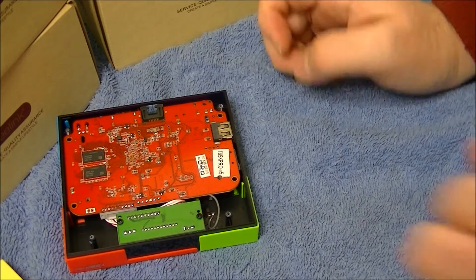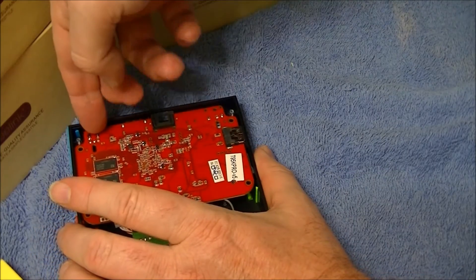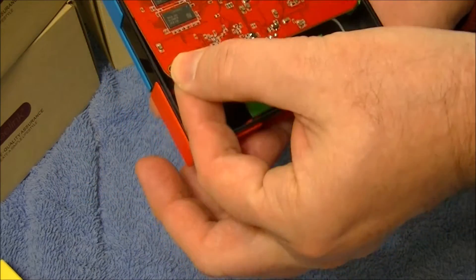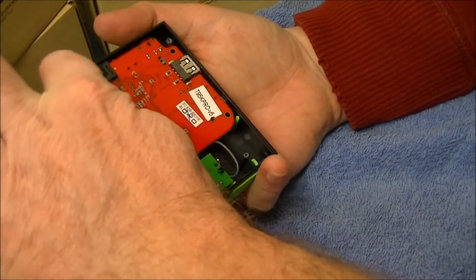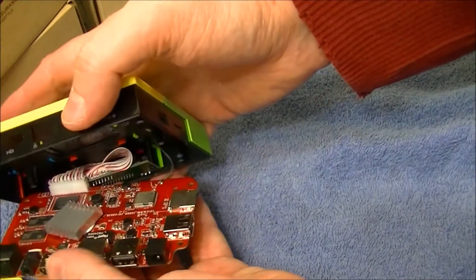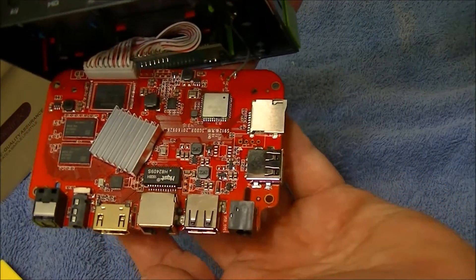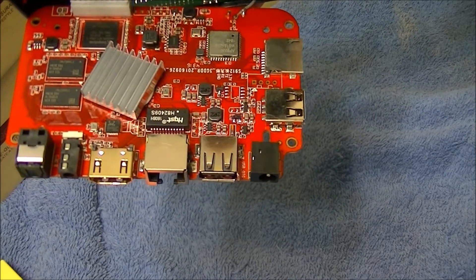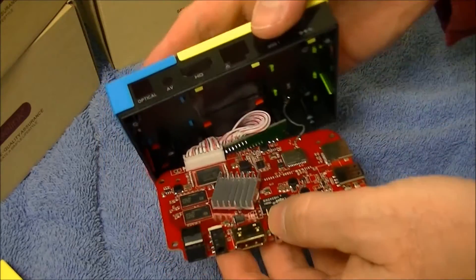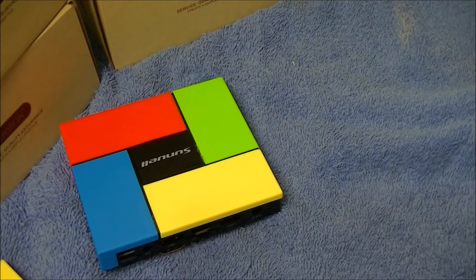All right, try not to break anything. There we go — and that's what it looks like. There's the Wi-Fi chip. I gotta take a picture — oh, there's some solder right there. Let me pause this real quick so I can grab my camera and take a picture of it.